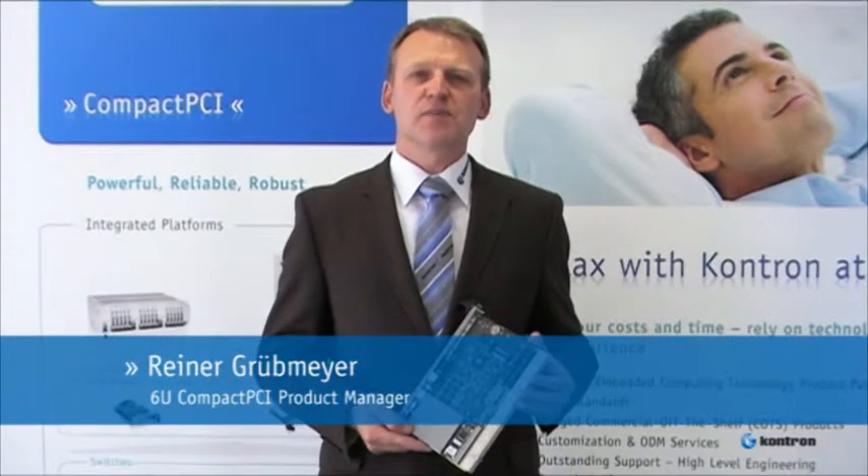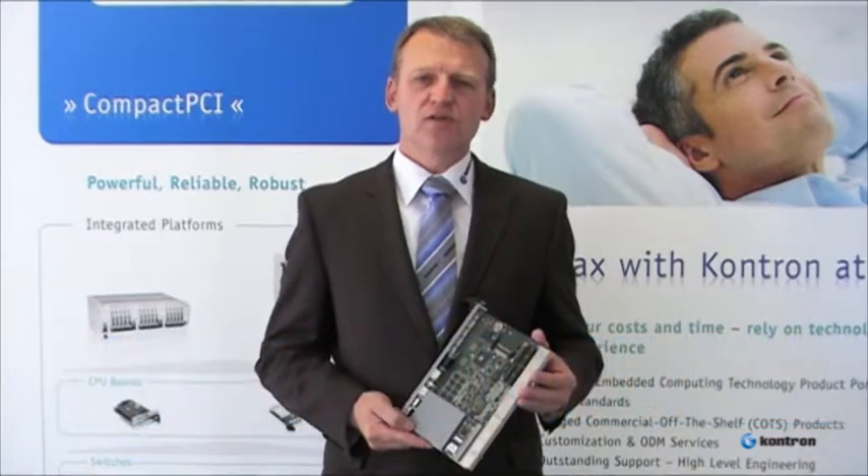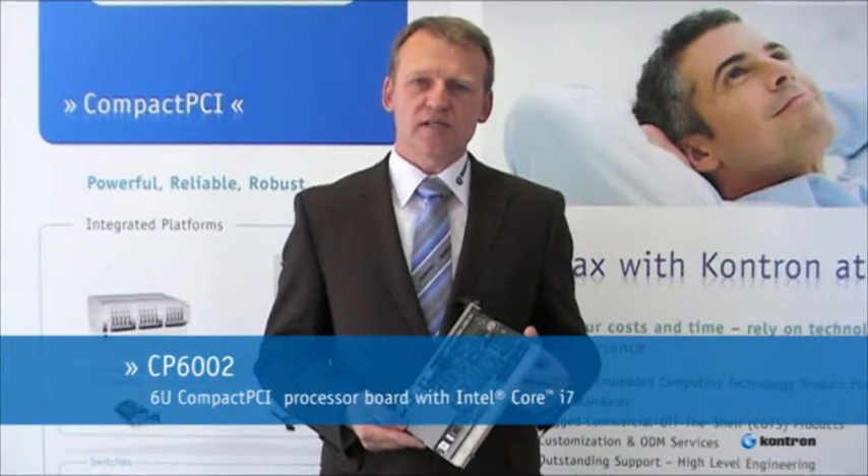I'm Rainer Grüttmeyer, 6U Compact PCI Product Manager at CONTRON. I'm now introducing the new CP6002 board with the Intel Core i7 processor.